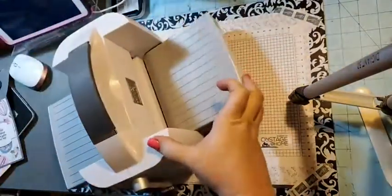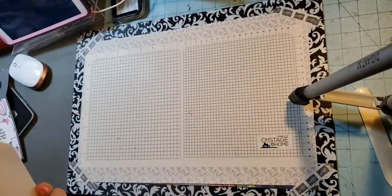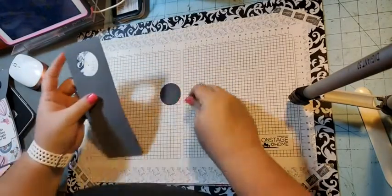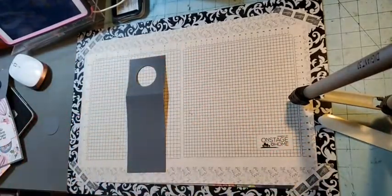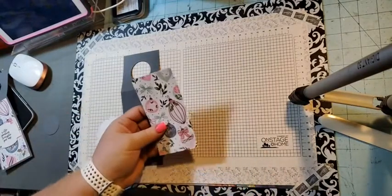Close this up, we're done with the machine. We're going to fold on our score line, and that makes our tag — our wine bottle tag. Then we're going to bring in our designer series paper.